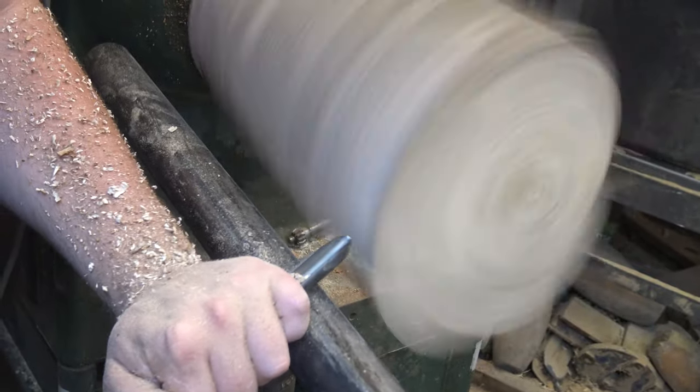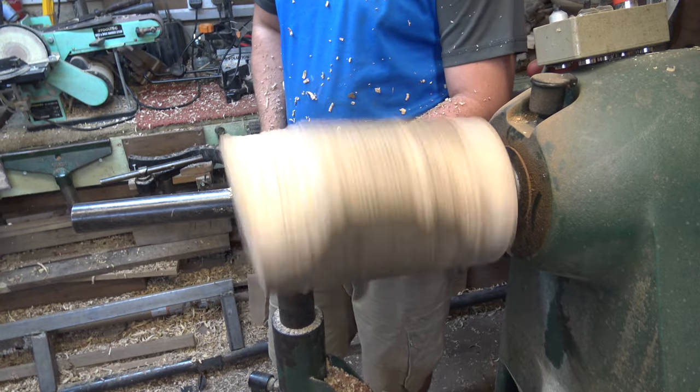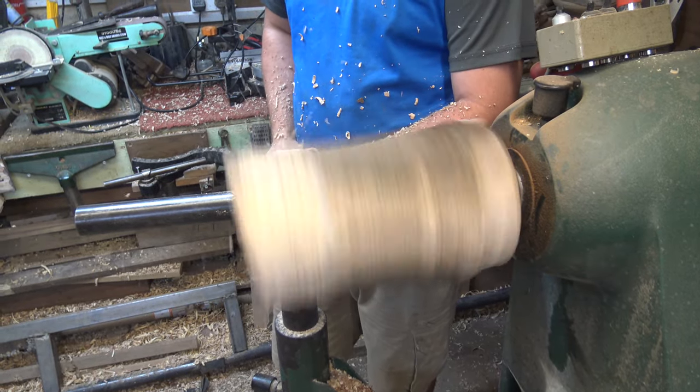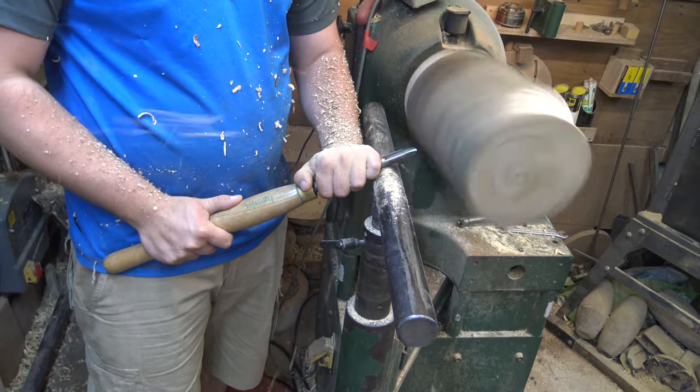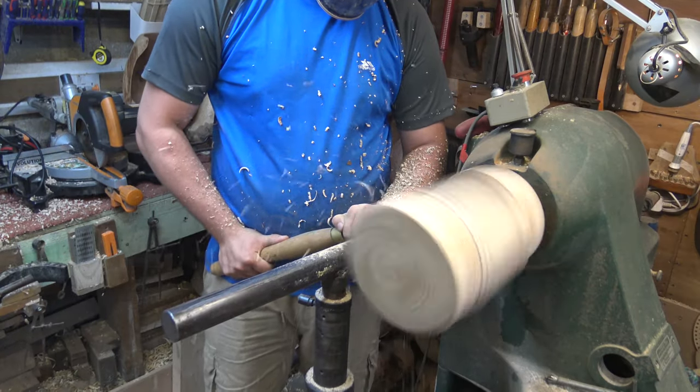I'm going to try and true this up in little sections. You'll probably notice the flute is pretty open because we've got a lot of air log we're cutting, and we're watching for the wing to catch on the piece as it comes around. You can see I'm taking tiny bits away at one time, trying to work more on the unbalanced end before I move towards the headstock. The tool's nice and close to my body so it's supported at an angle as well.